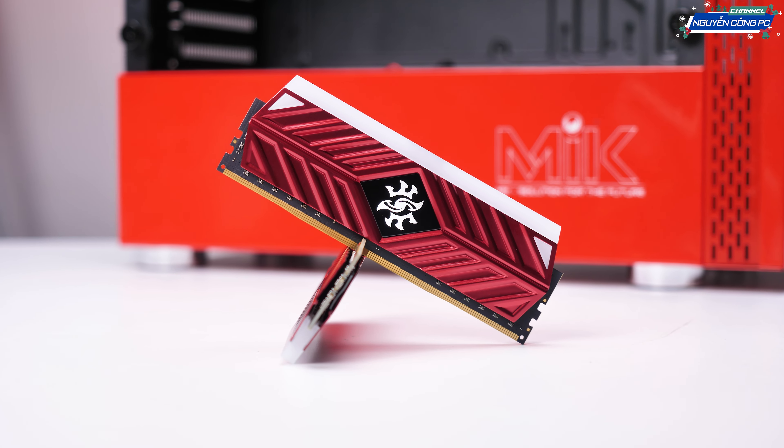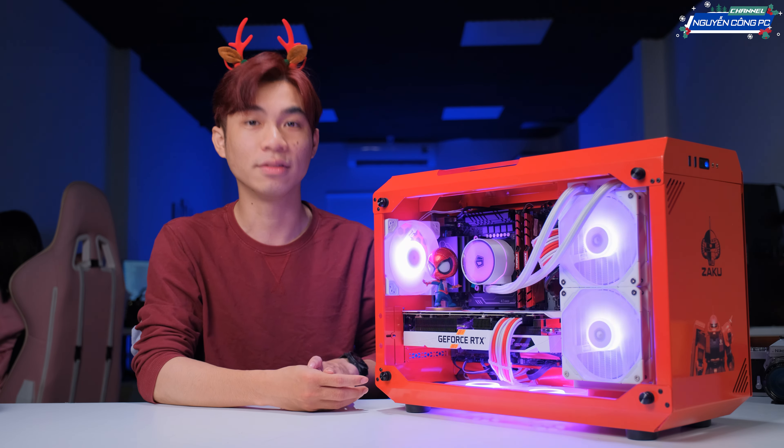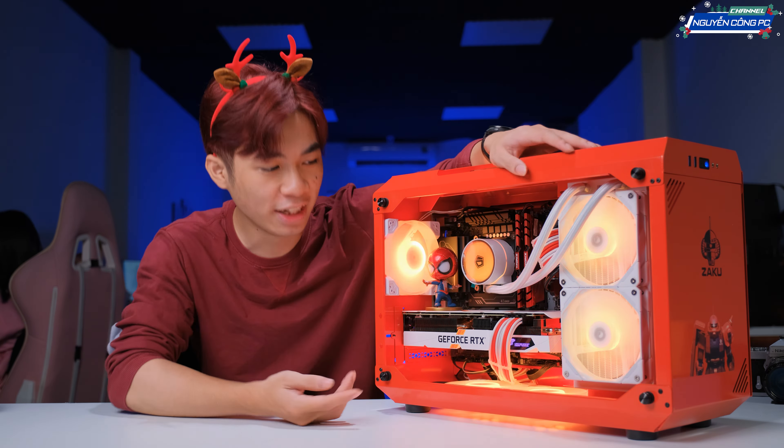Còn nếu mà anh em không thích, anh em có thể sử dụng RAM con D41 màu đỏ ấy. Nó vừa có màu đỏ lại vừa có LED RGB. Cái này thì tùy anh em nhá, mình trang bị vào đây để lên video. Còn nếu mà anh em thích thì ới bên kinh doanh là mình đổi được ngay sang comment khác nhá.